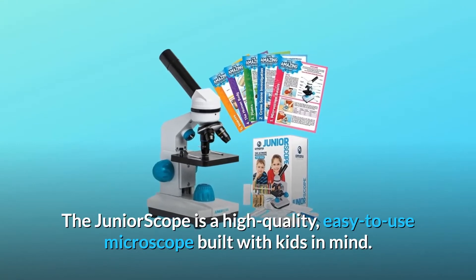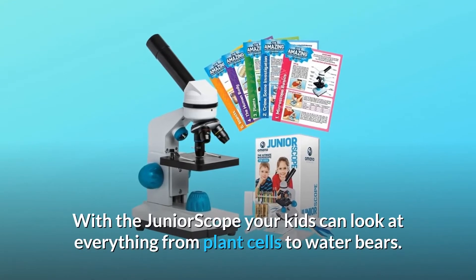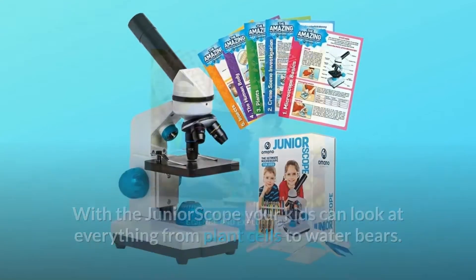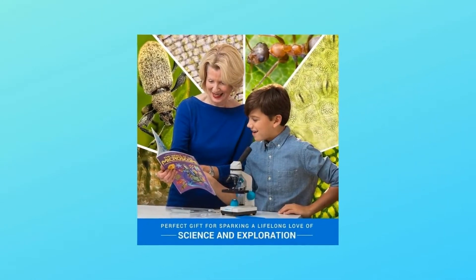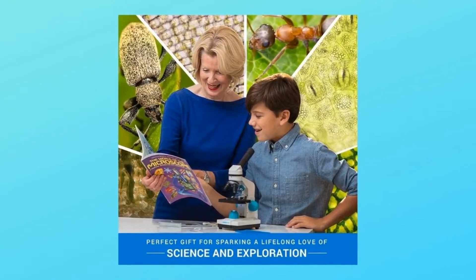The Junior Scope is a high-quality, easy-to-use microscope built with kids in mind. With the Junior Scope, your kids can look at everything from plant cells to water bears. Unlike other children's microscopes, the Junior Scope has precision glass optics, is easy to use, and gives a crystal-clear image of what is on the slide.